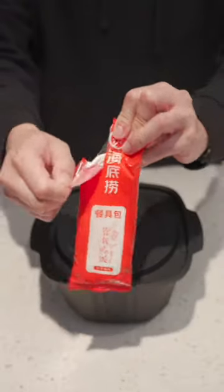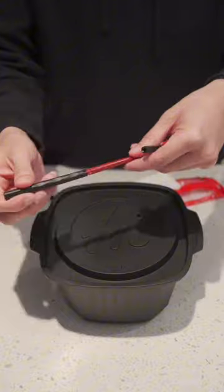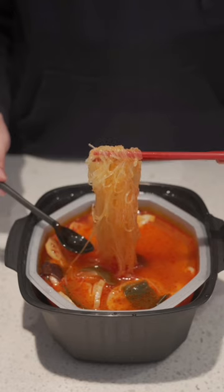While we wait for 15 minutes, open this bag and set up our utensils. It comes with a pair of chopsticks, a spoon, and a toothpick.